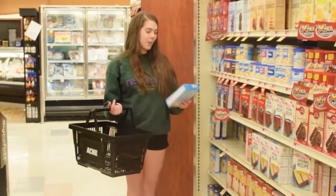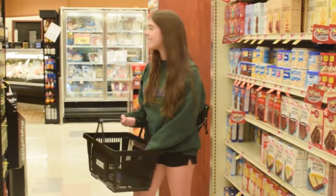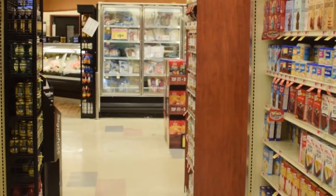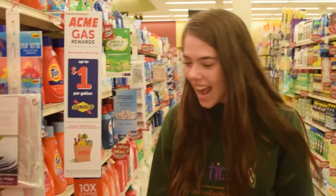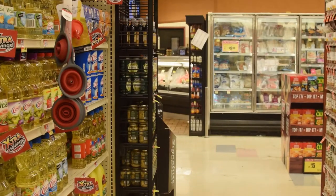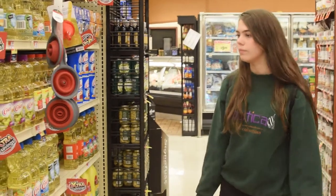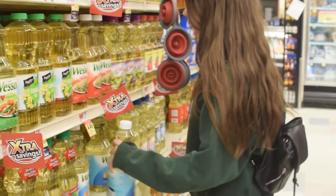The first ingredient we need for baking a homemade cake is cake mix. Now the eggs — fresh, great eggs. We need vegetable oil? No.